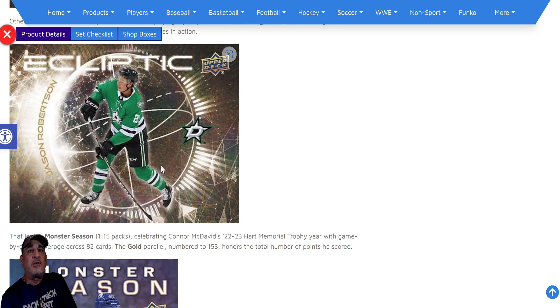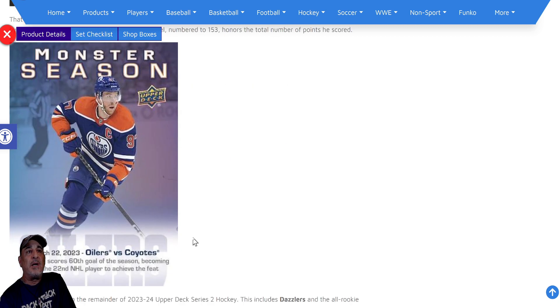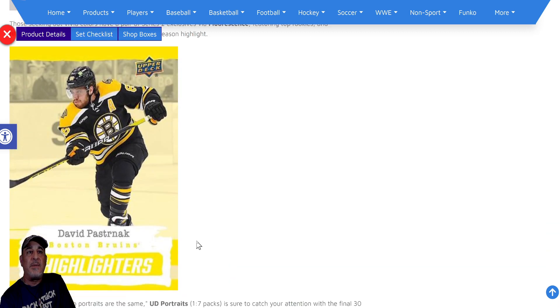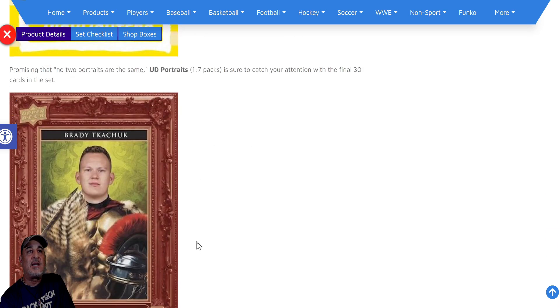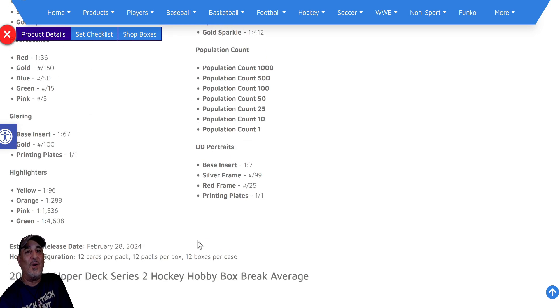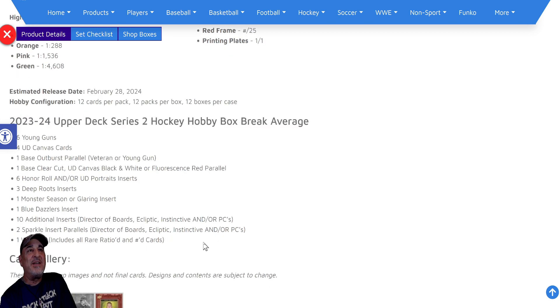There are a bunch of other inserts too — Monster Season celebrating Connor McDavid, which is cool since he's one of the guys I collect. There are a bunch of new inserts in here to collect, but the main chase is the Connor Bedard Outburst Gold one of one. Here's the breakdown of what you get in a hobby box.